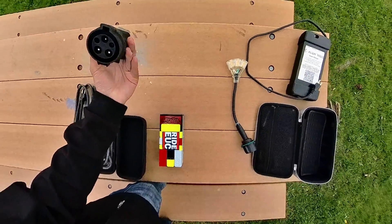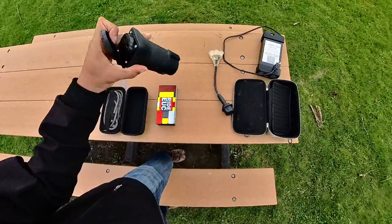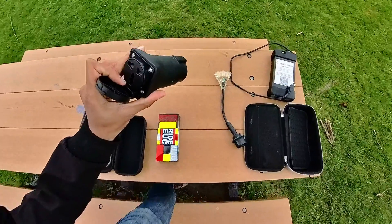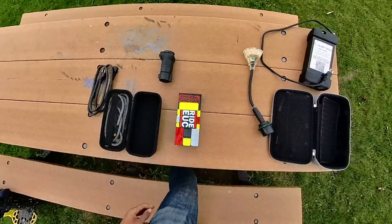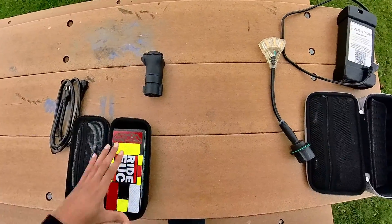This is a J1772 to a universal EU and US standard outlet adapter, which is super convenient. I'm not sure what the max amps are, but I'm sure it'll be just fine. I just wanted to show you all how compact this new charger system can get.